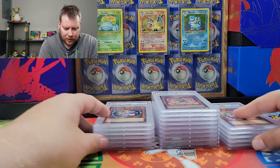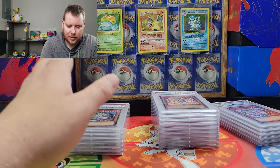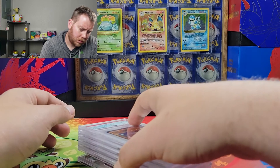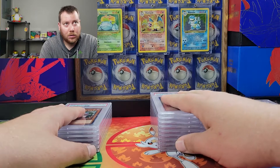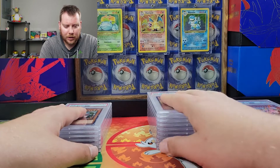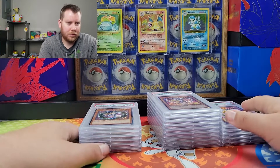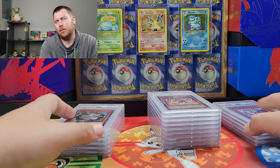So we got some more nines, more eights. Unfortunately only five tens, so we're at twenty percent tens. Then about forty-five percent nines, and then thirty-five percent eights. Math's hard.